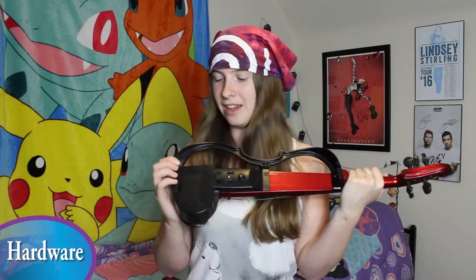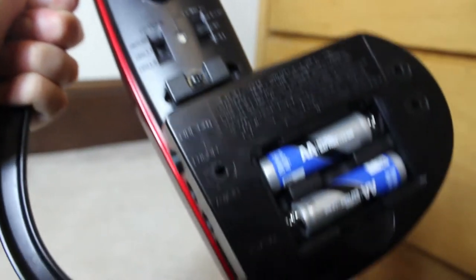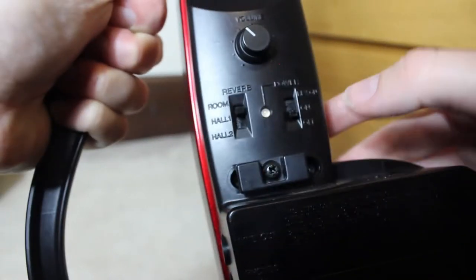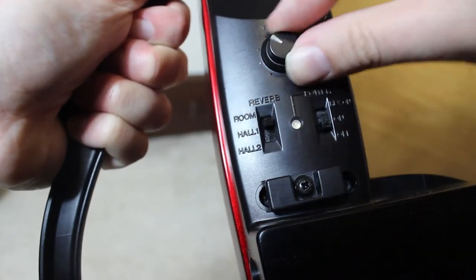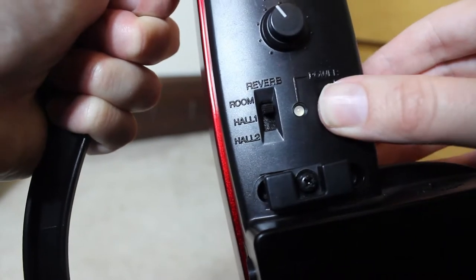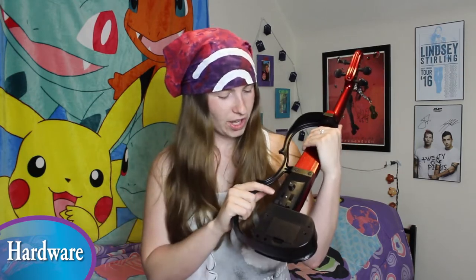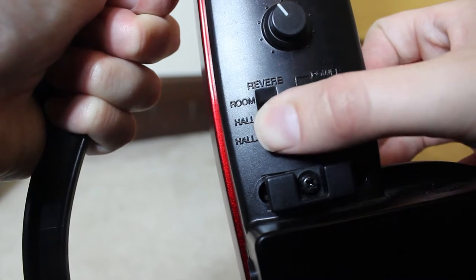Now let's look at the features on the back of the violin. It takes two AA batteries, which is very convenient since AA batteries are pretty universal. There's a volume knob and an off/on/reverb switch. What I really love is that it has built-in reverb, which sounds awesome, with three settings: room, hall 1, and hall 2.